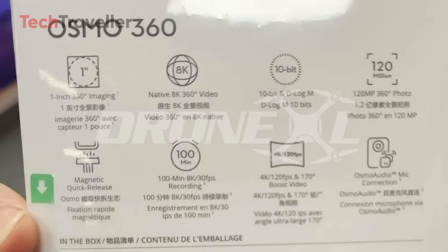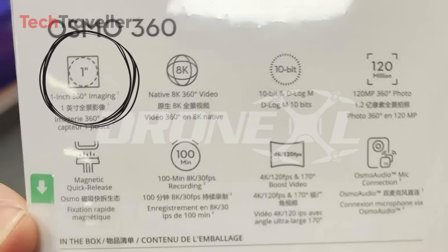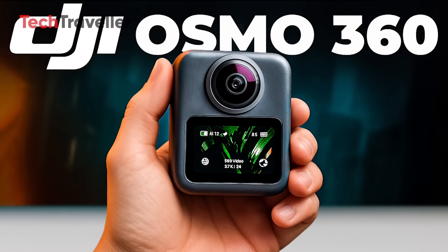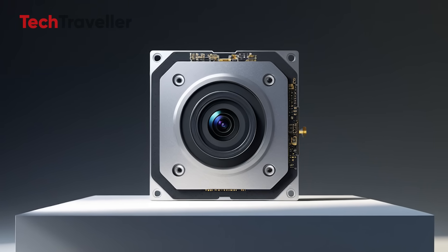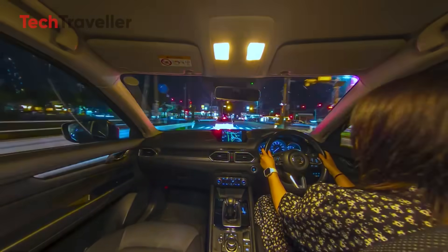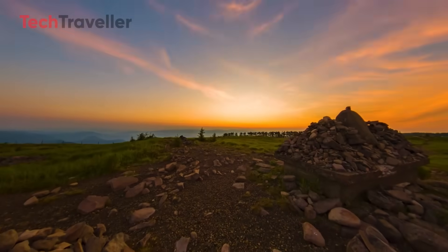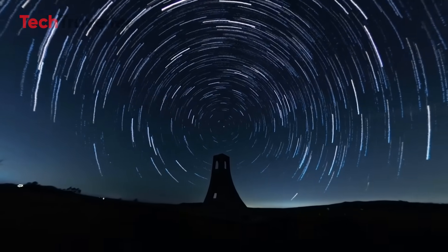Let's start with the bang that broke the internet: the sensor. It's confirmed — a one-inch sensor in a 360 camera. That's massive. This isn't just some marketing gimmick, DJI actually did it. They put a one-inch beast into a palm-sized camera. Low light? Smashed — so good it'll make you emotional. Most 360 cameras suffer in the shadows, but now with this, you can shoot anywhere.